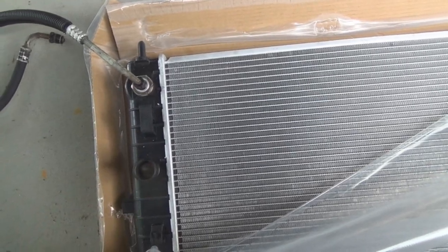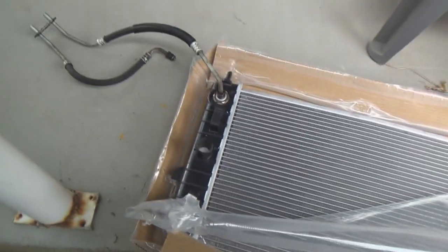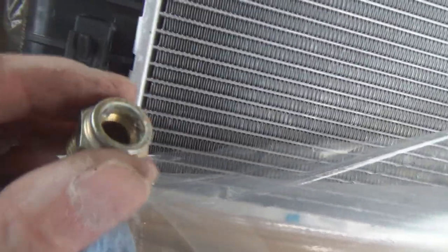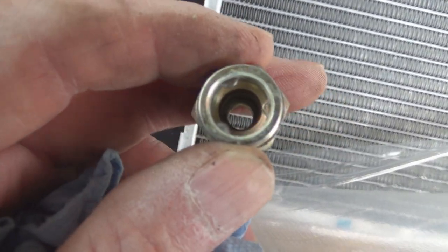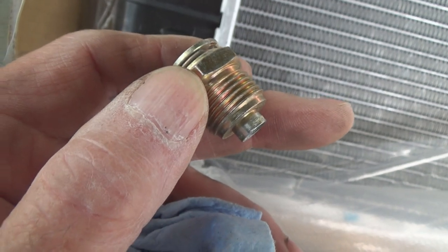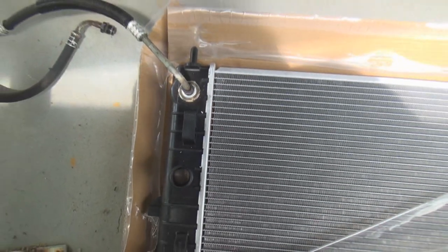This radiator is the one you want. It is set up so that it will do either one — the lines will thread in, and it also gives you adapters that come with it for the Quick Connect. The other radiator only had the Quick Connect fitting, and the threads on the bottom were smaller and not adaptable to the threaded line. That's the quick tip.